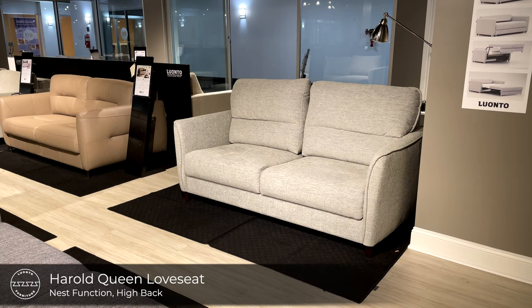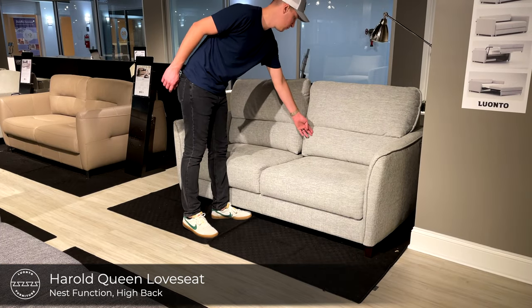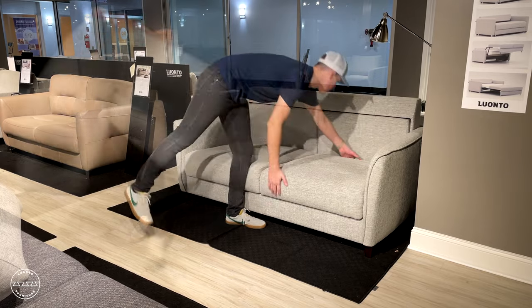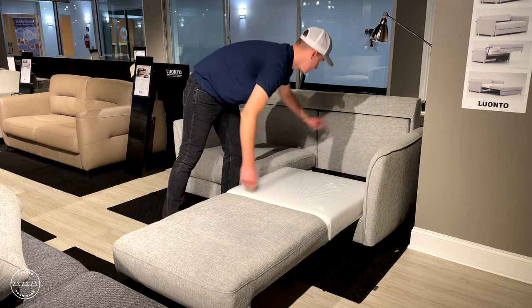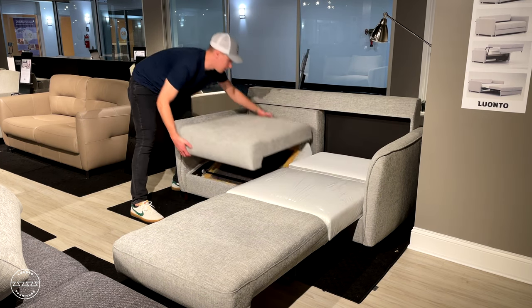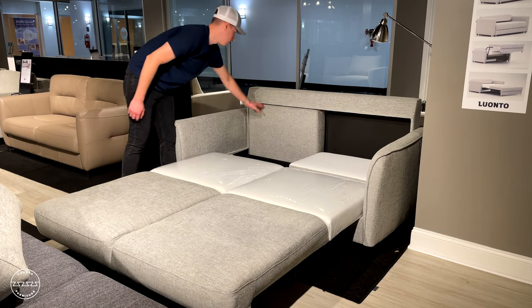This high back sleeper loveseat is called Harold. It offers great lumbar support with an upper back support. Paired with our nest function, you just lift the seat up and out, then lower the headrest. Repeat the same process on every cushion. Harold offers a queen size bed, 60 inches by 80 inches long.